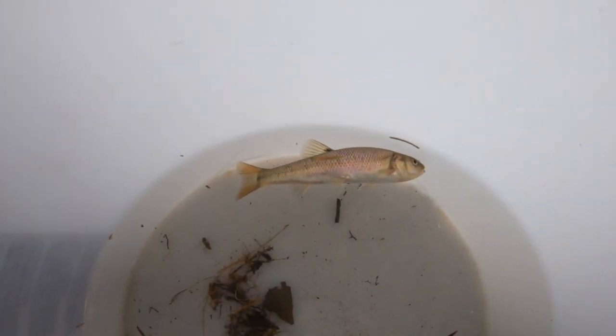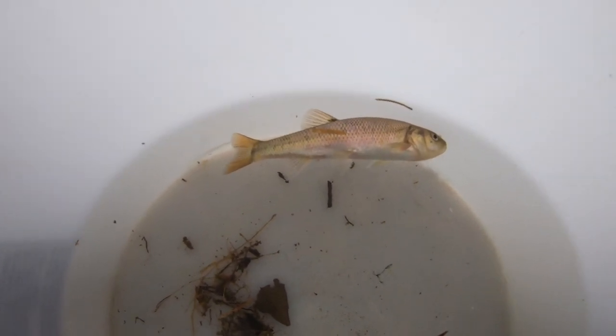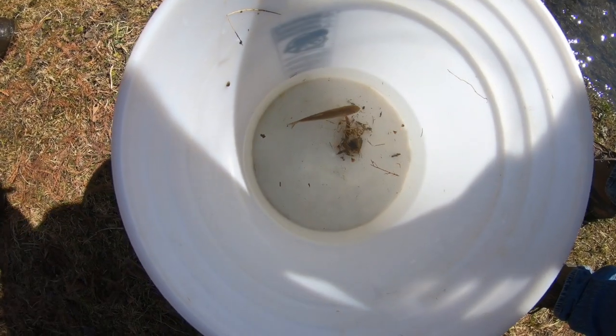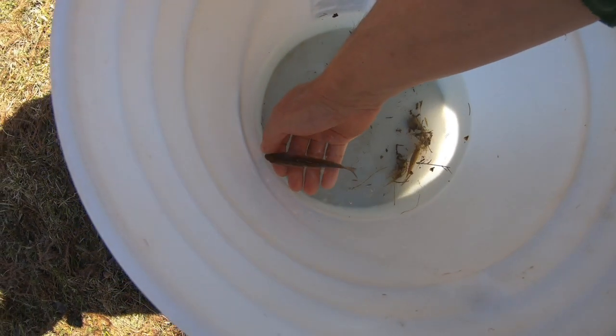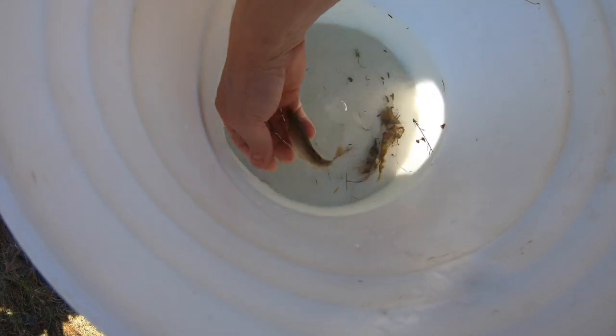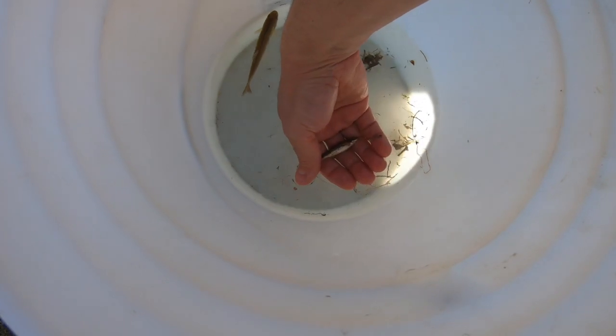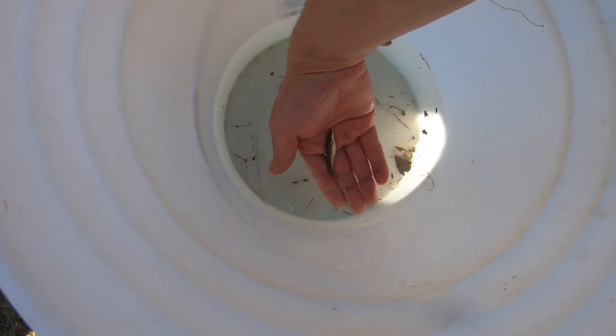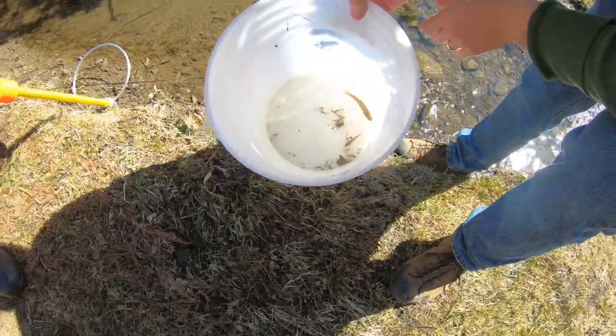These fish are just starting to come back around after about one minute. After two minutes, the fish have fully recovered, which is pretty good for this water temperature. This fish has a black dot on the base of the dorsal fin, which makes it a creek chub. This other fish is a black-nosed dace — the belly is white, the back is olive drab, and the dark line extends right out onto the nose. Two minutes after being electrofished, these fish are fine, so we're going to let them go back into the pool.